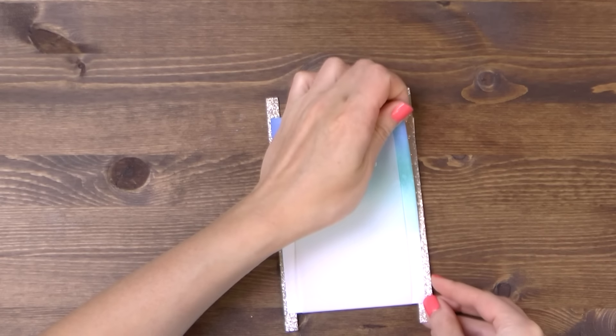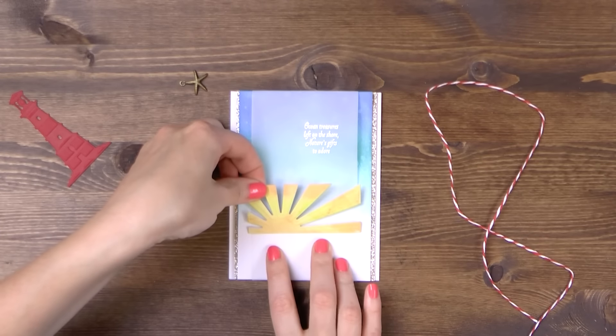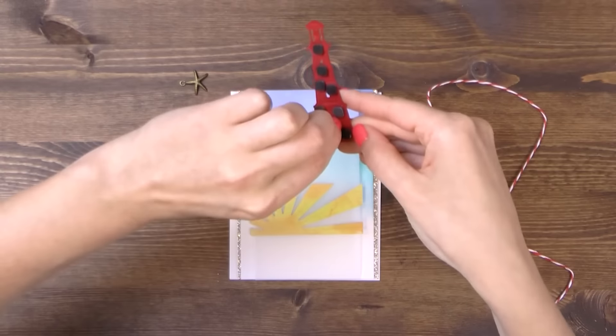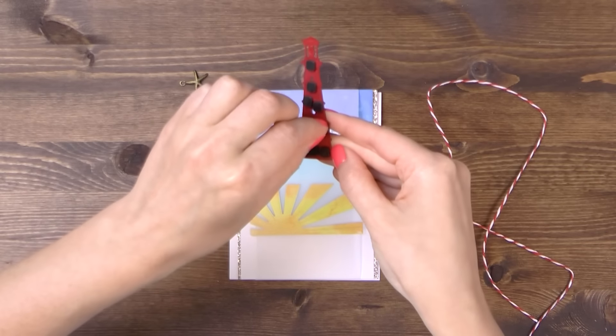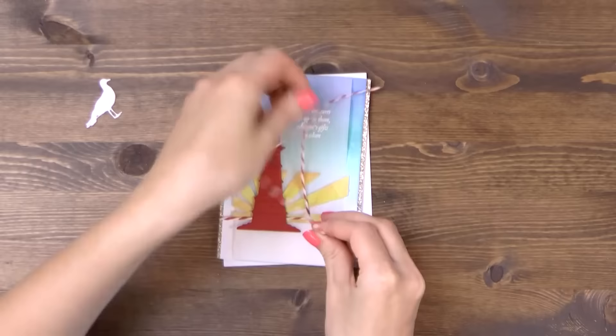I am not yet adhering this onto a card base. Next, I'm going to adhere the sun die cut and I'm using my tape runner here so I'm not adding any dimension. And for the lighthouse and the seagull I'm going to use foam adhesive as I want to pop these elements off on my card.